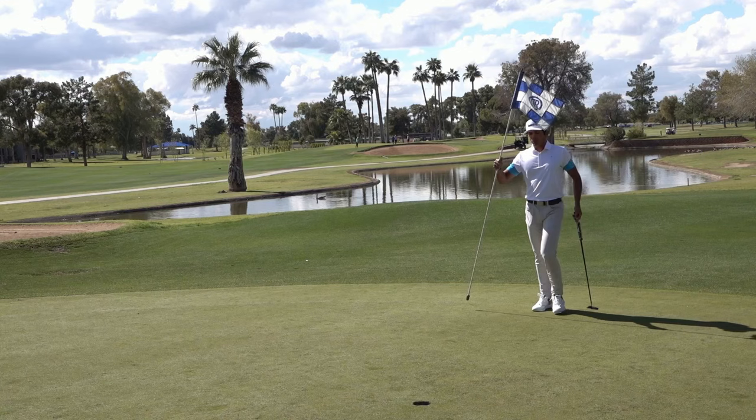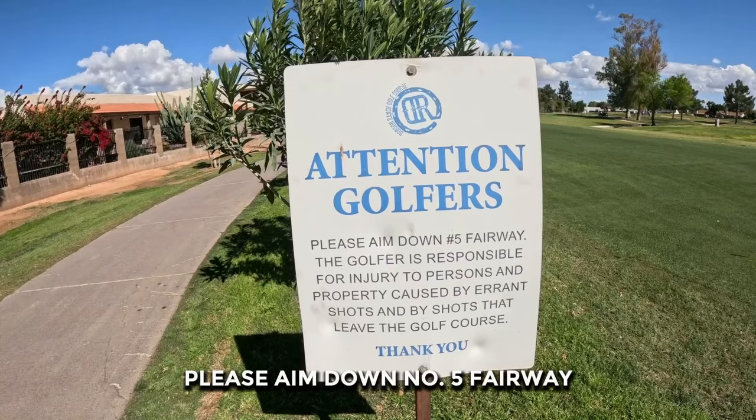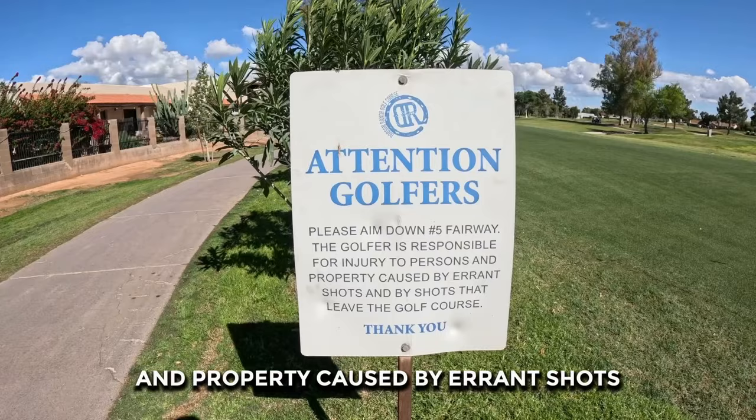Definitely don't want to be confusing free swings with lazy swings though, so let's stay connected with more intensity. Look at this sign guys — it says: 'Attention golfers. Please aim down number five fairway. The golfer is responsible for injury to persons and property caused by errant shots and by shots that leave the golf course.' Basically take responsibility for being a shitty golfer and hitting it out of bounds. Wow, that's a tough pill to swallow.